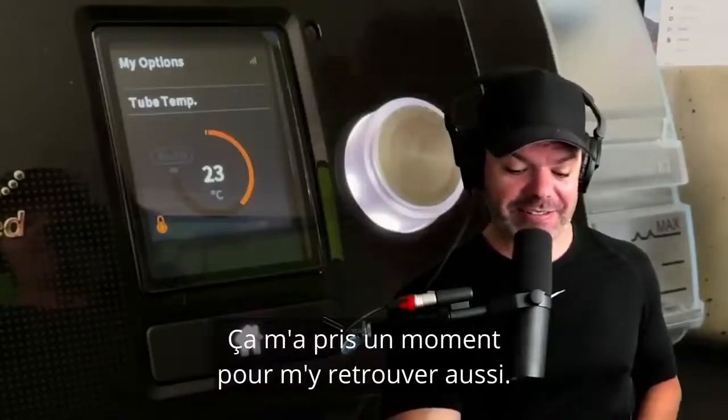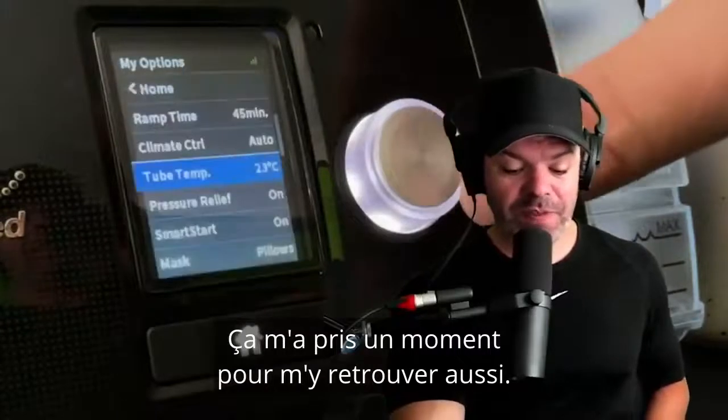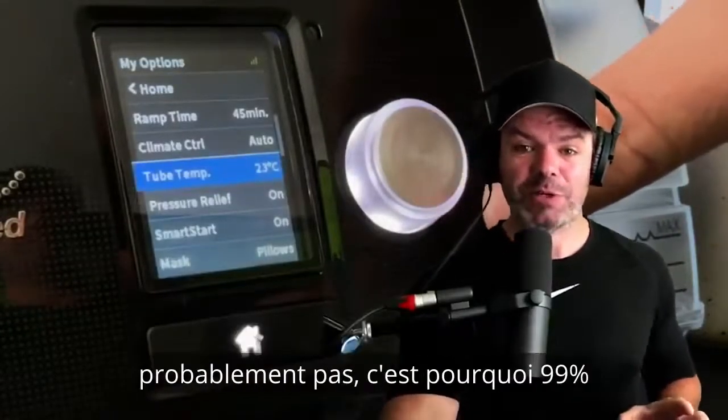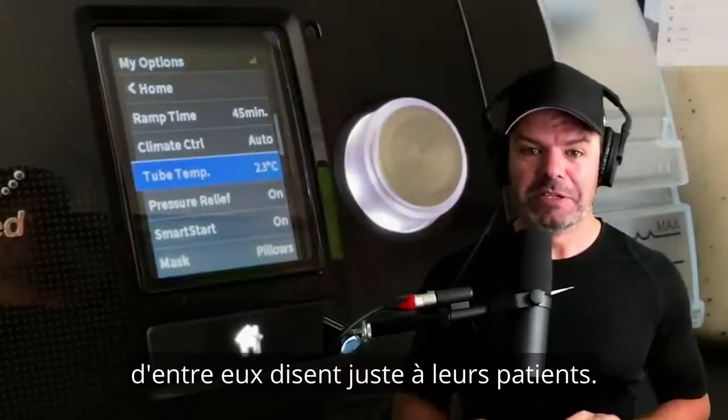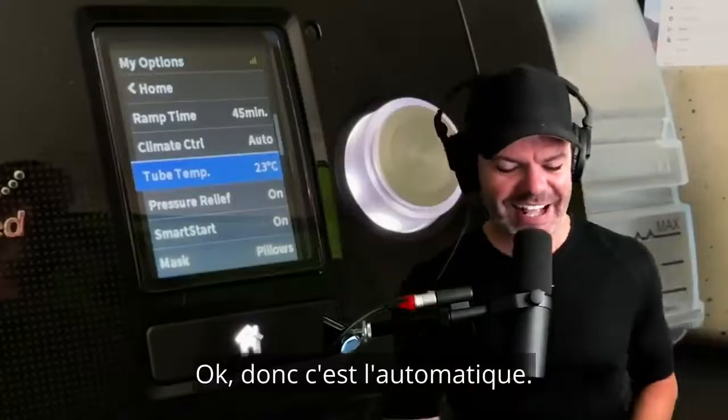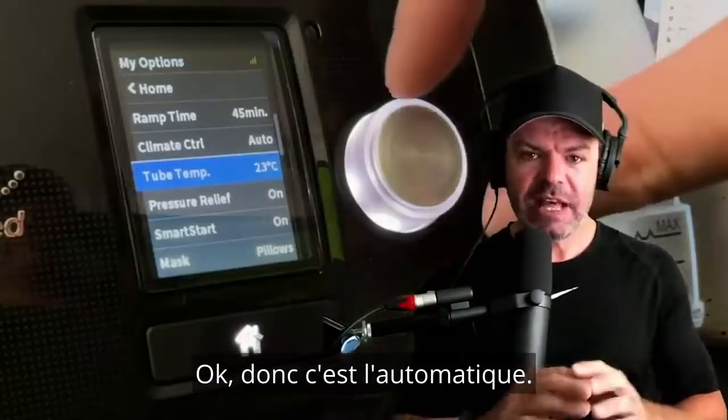It's tricky — I don't blame you if you don't understand it, it took me a while too. I think most sleep techs probably still don't understand it, which is why 99% of them just tell their patients, 'Yeah, just sit on automatic and she'll be right, mate.'